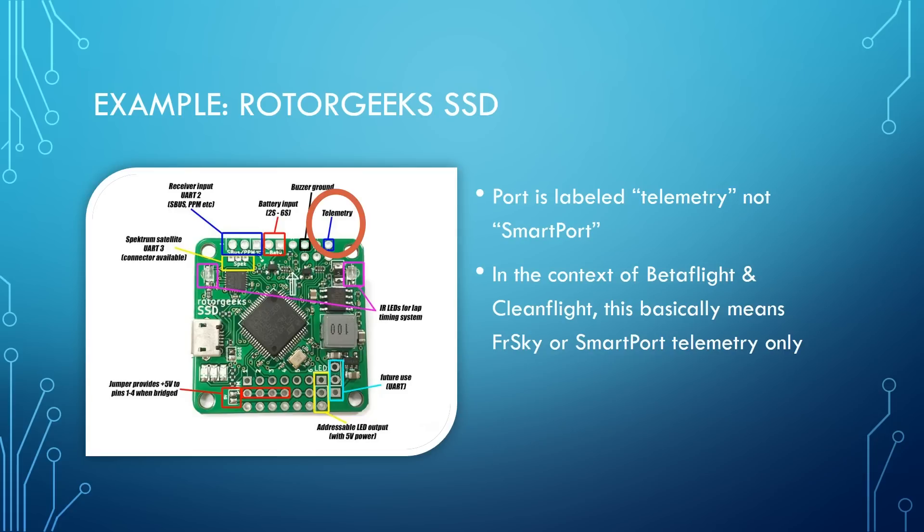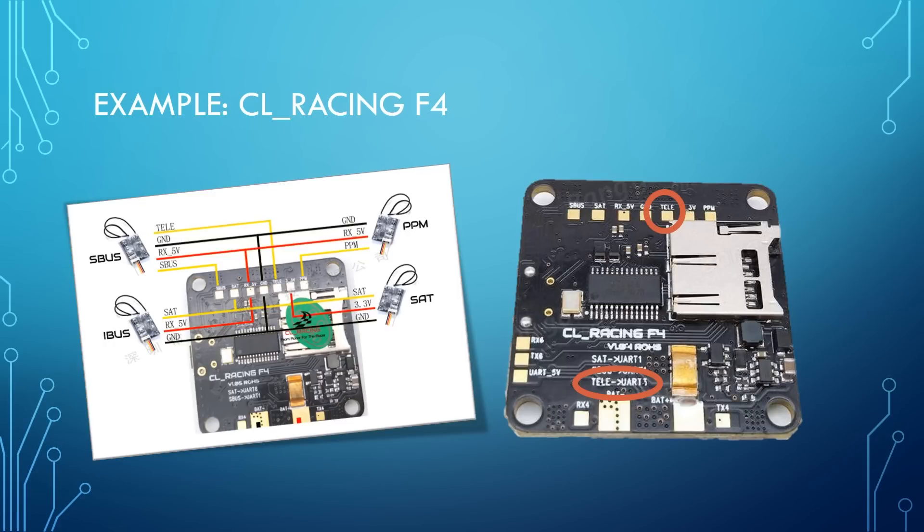Looking at the Rotor Geeks SSD, there is a telemetry pin right here — presumably for FrSky or SmartPort telemetry, since those are the ones supported by Cleanflight and Betaflight. And here's the CL Racing F4 — they've got a 'tele' pad for telemetry, where you'd put SmartPort, or if you have an older receiver, FrSky. You can see in the wiring diagram they're showing telemetry going from there as well.